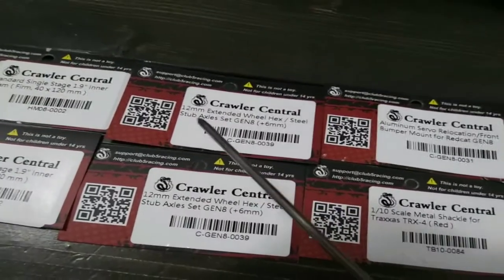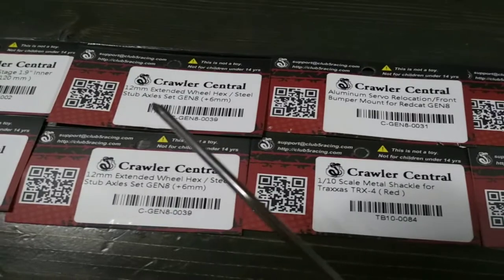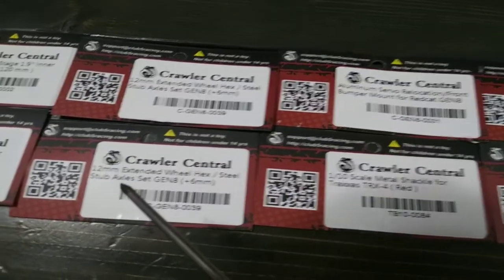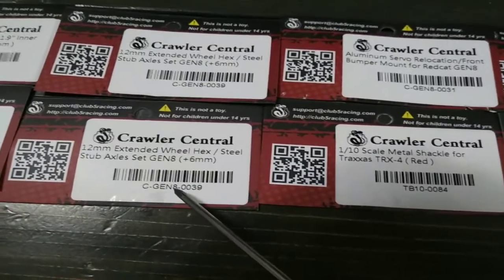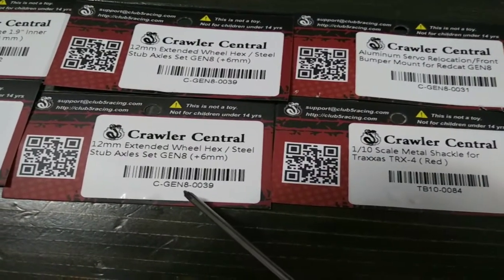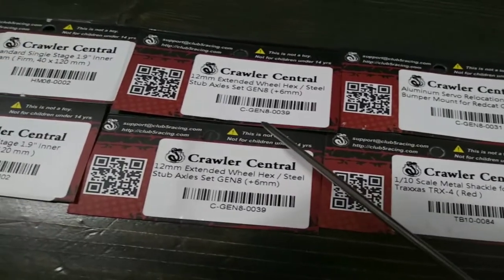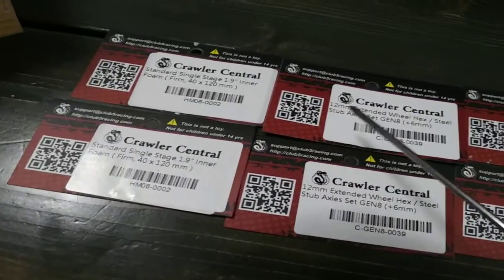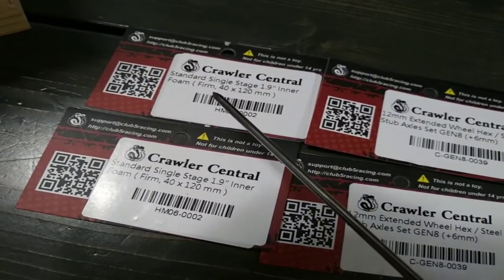These are the studs — these are the 12mm hex with the studs. They just came out; they're new to Club 5 Racing. If you guys need to know the part numbers for any of this, they'll be down here. Good product, already got them installed, and I'll show you guys a little bit more about them in depth.